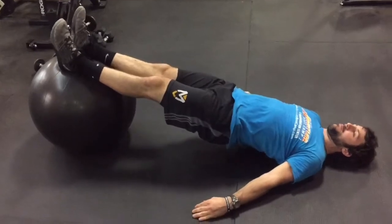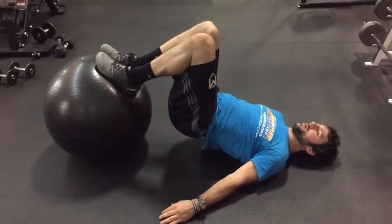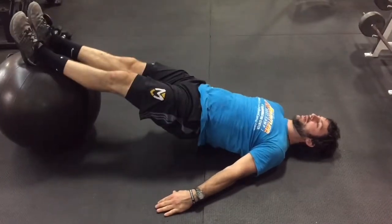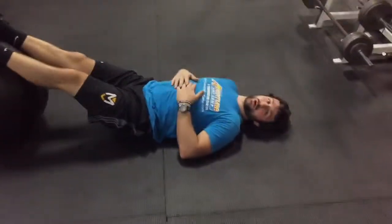We're going to bring our hips off the ground so we're straight like a board. We're going to roll that ball to our butt, and then all the way back out. All the way back in, all the way back out. Swiss ball leg curl.